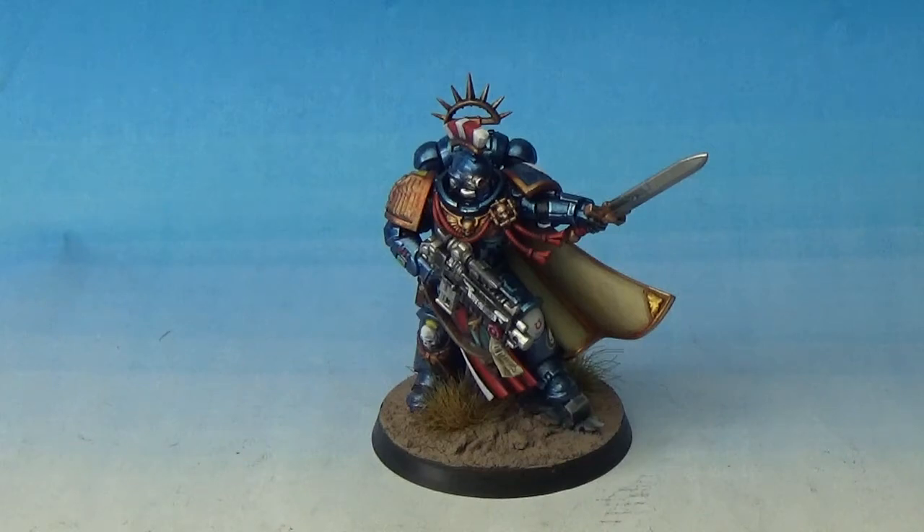So with the new 8th edition releases and the release of Dark Imperium, the new Primaris Marines got a ton of new stuff. And basically there's the Primaris Captain.